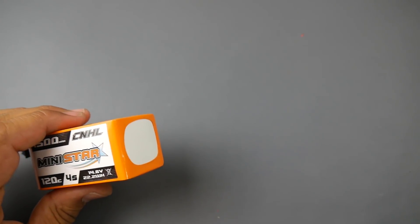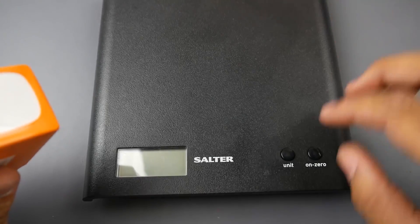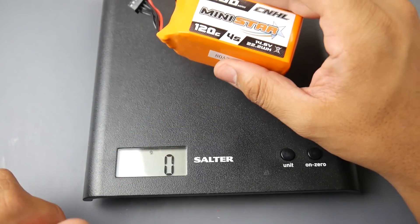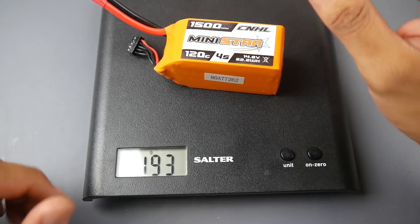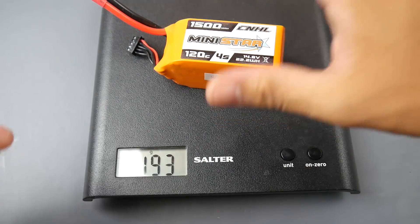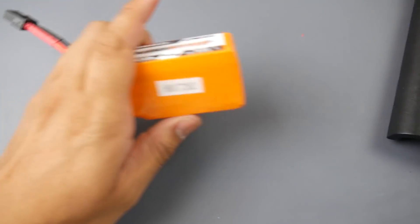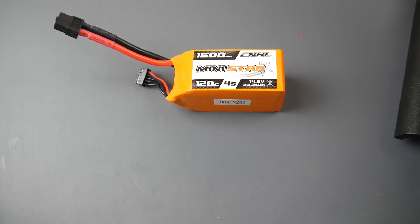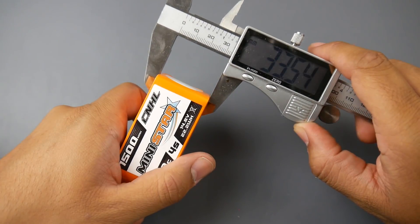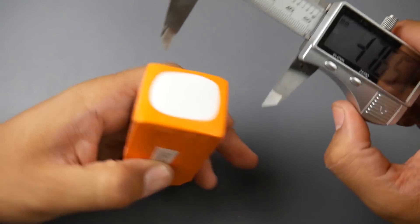They state it can be charged at around 5C, so you could charge in about 10 minutes, but I really don't recommend it — I usually charge at 2.5C on everything. This battery comes in at 193 grams. Weight isn't something I always look at but I know it's important to some people. Let's get the dimensions because I think those are pretty important.